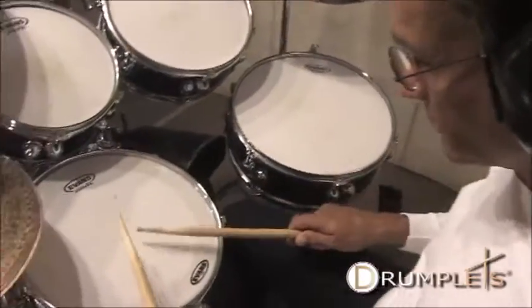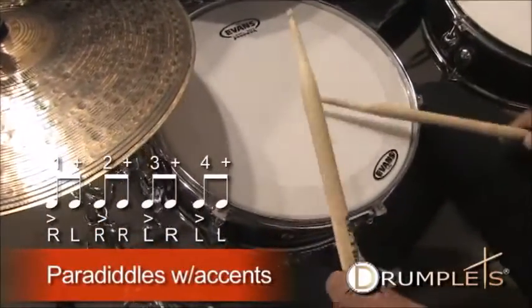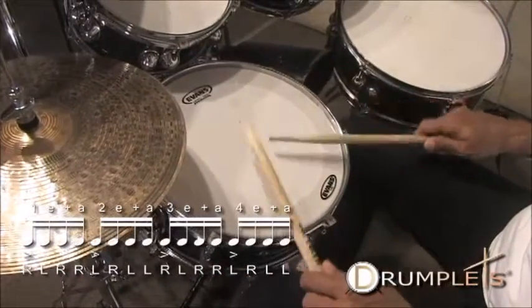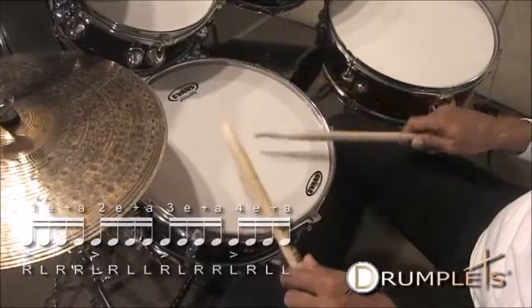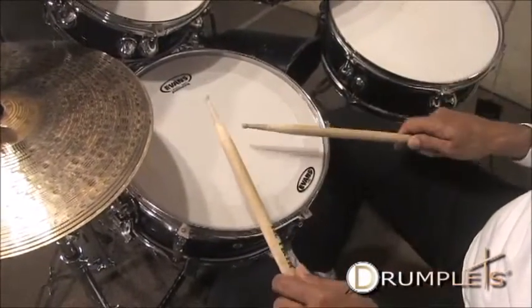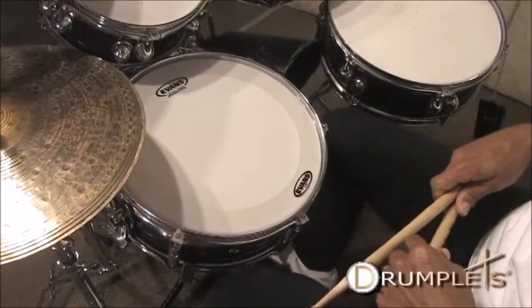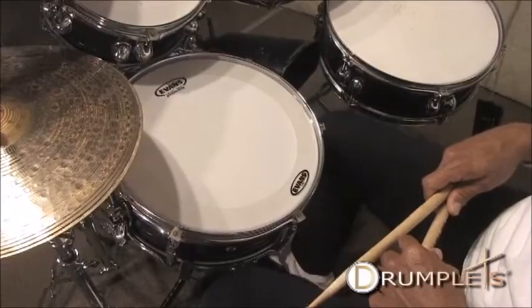Walking paradiddles with accents — and we're going to practice.